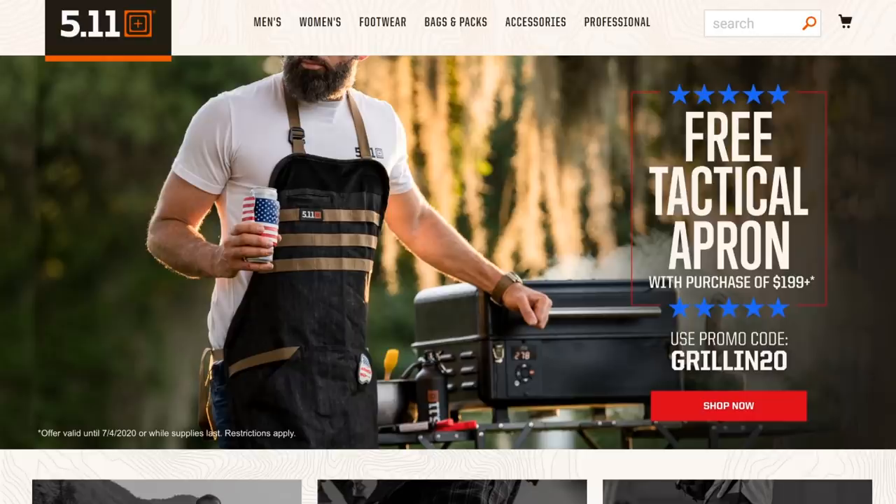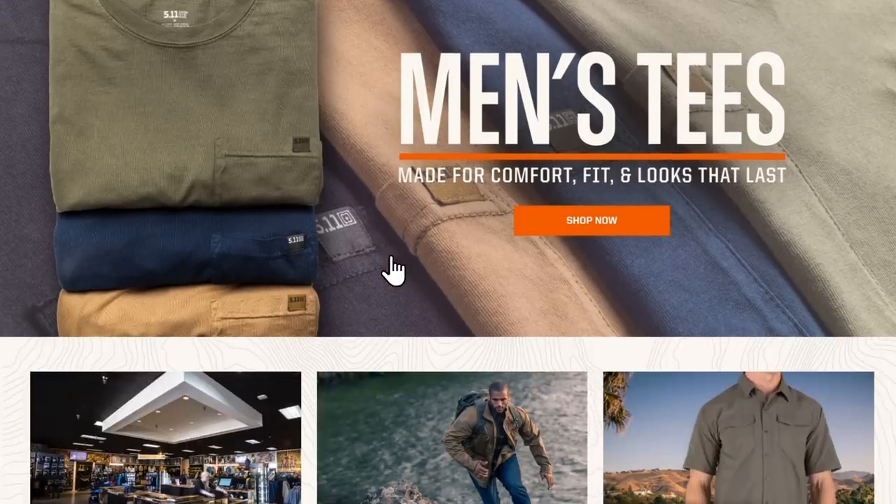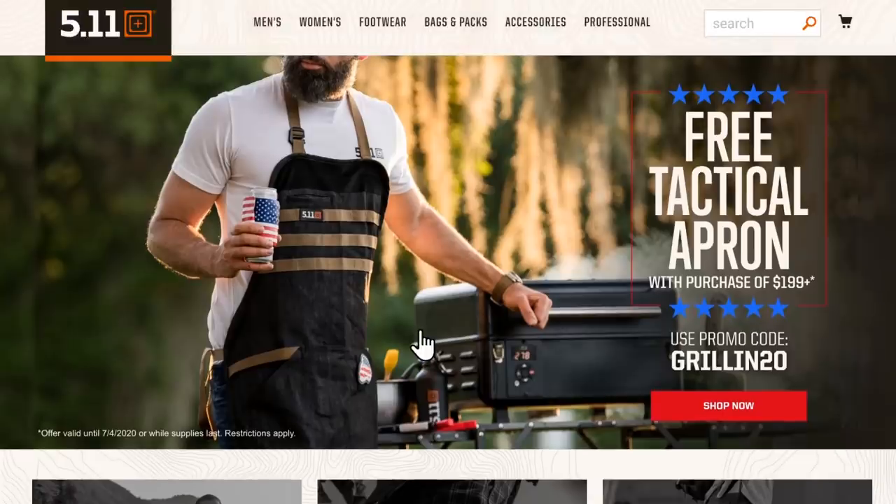Over at 5.11, if you don't know, they sell a lot of pseudo-tactical gear — guys into the 2A, police officers, military types. Interestingly, 5.11 started out as a climbing company — 5.11 is a climbing term — but it turned into tactical stuff. The deal is a free tactical apron with a $200 purchase. They've done funny accessories before, like a tactical kilt, but come on — a MOLLE-equipped tactical apron? I need this as part of my wardrobe.